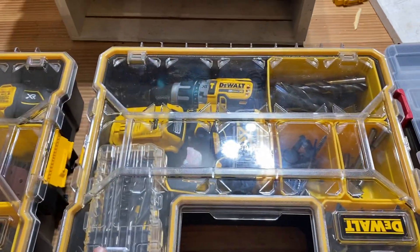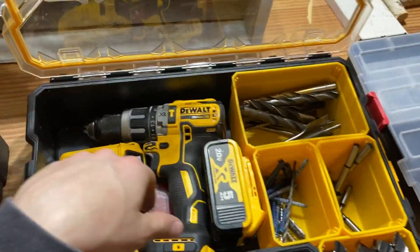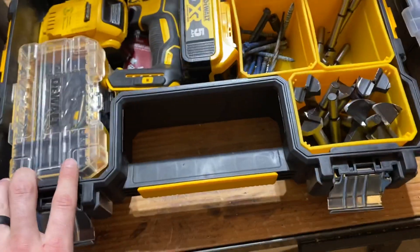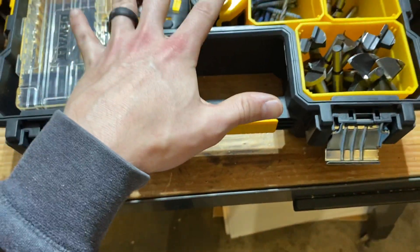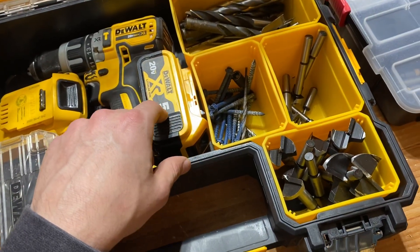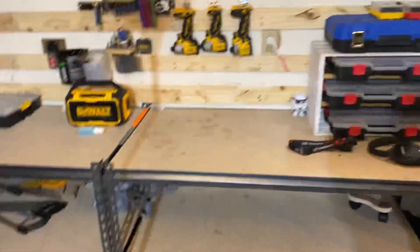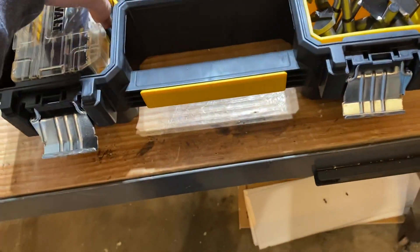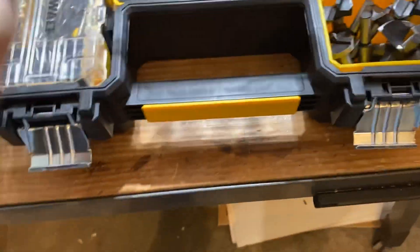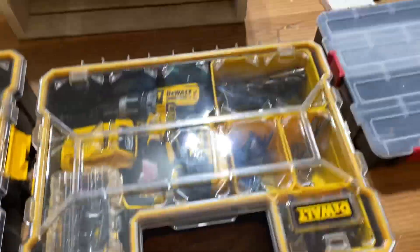Then I also got my drill, my hammer drill. I got my tapcons, my Forstner bits, twist bits, spade bits — anything I can't fit in my impact. The reason I put these two in their own thing is because I primarily use impact drivers for drilling. So when I actually do need to use my actual drill, I have it all in one place, which is nice. We'll see how I like it — I'll get back to you if I think it's a stupid idea.